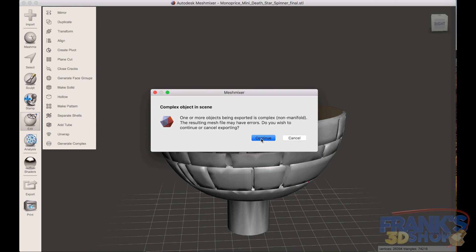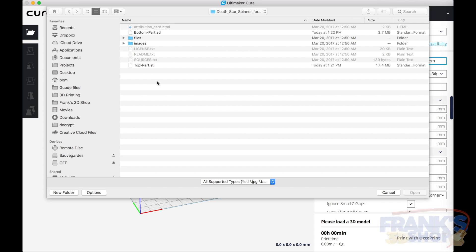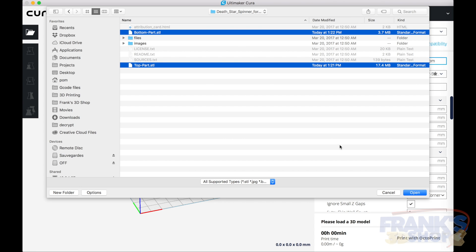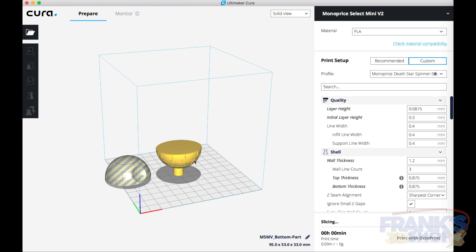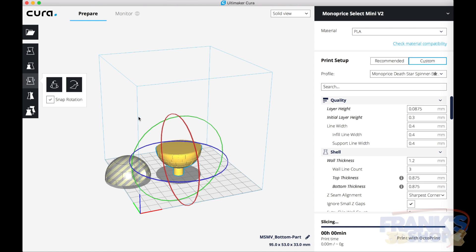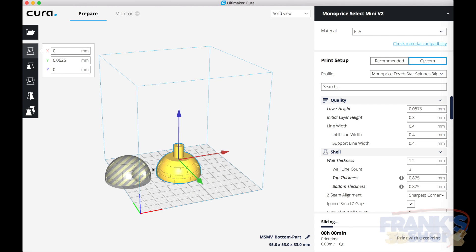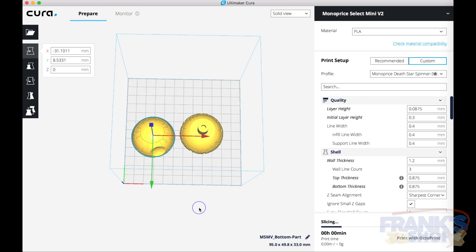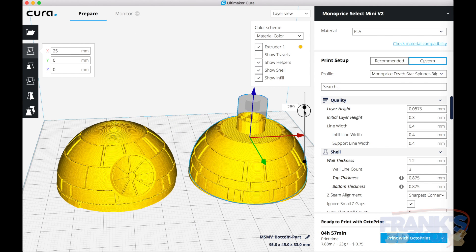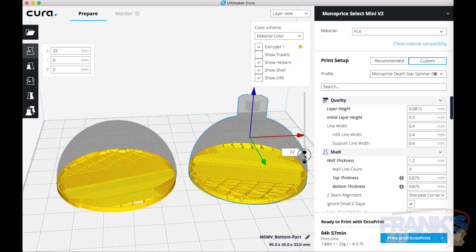It's easier that way since that model has some flaws, so other methods don't work. Next we go into Cura and load those two halves, then rotate the one that is upside down 90 degrees, and move them inside the build plate on the Monoprice Mini printer.